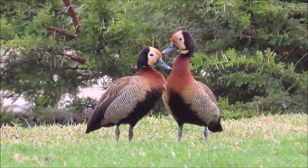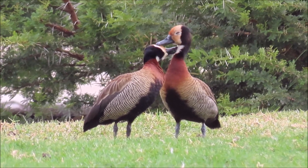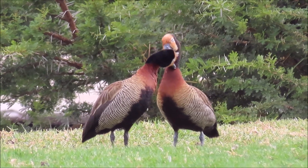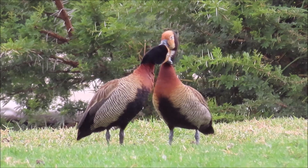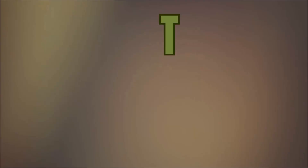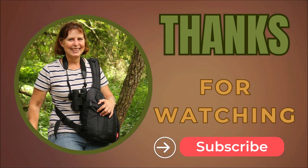These are beautiful white-faced whistling ducks preening each other — mutual preening. I hope you enjoyed this video. Please like and subscribe and post any comments down below.